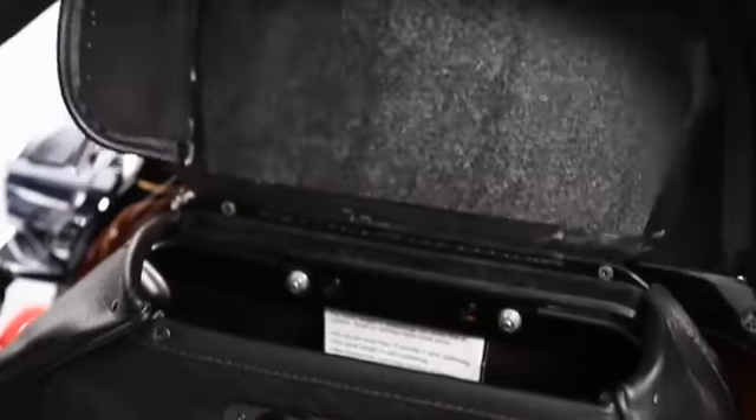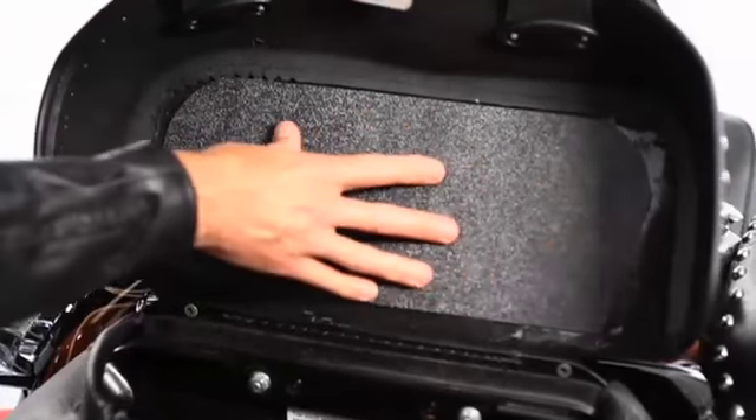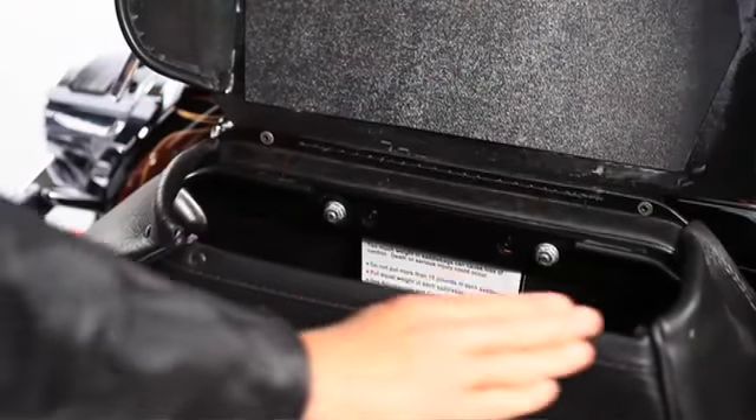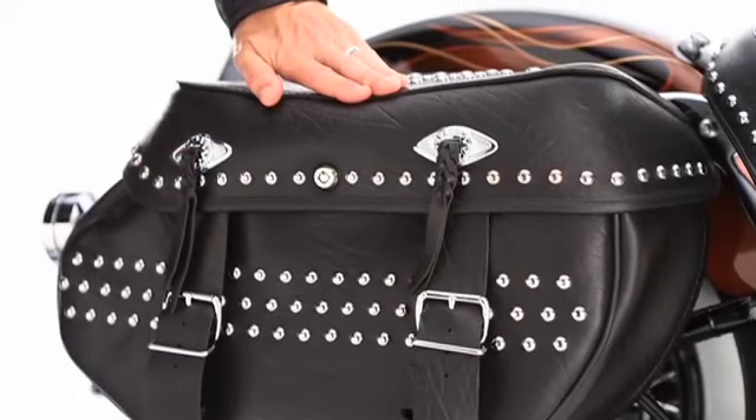Its plastic inner lids and metal brackets fit seamlessly into your bags to provide structural support and shape without sacrificing any storage capacity. So sagging lids are a thing of the past.